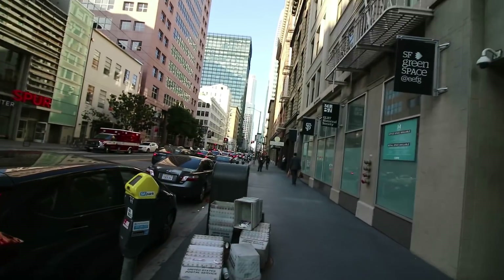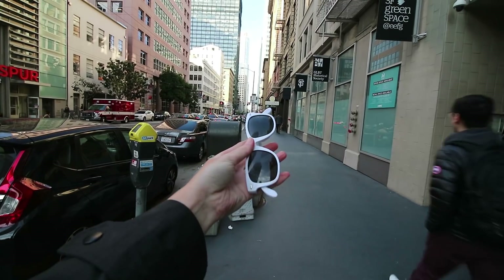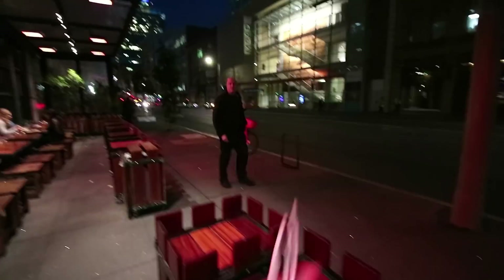And here we are downtown San Francisco, Mission Street. Take a look — looks pretty cool, huh? Now let's try this transition — let's throw this. And I'm here with Jason Levine. We just had dinner in San Francisco. Awesome. I'll see you guys later.